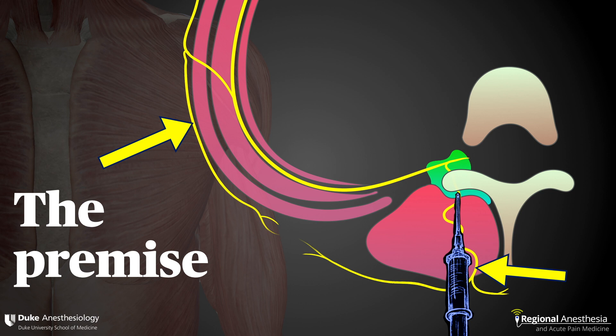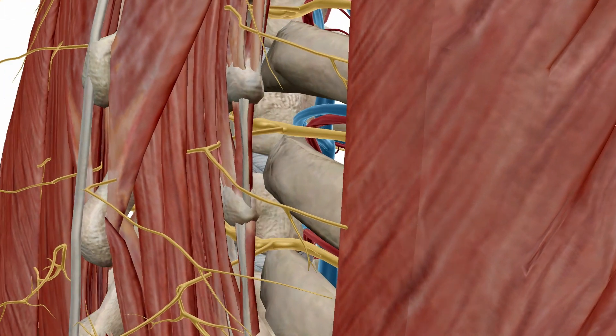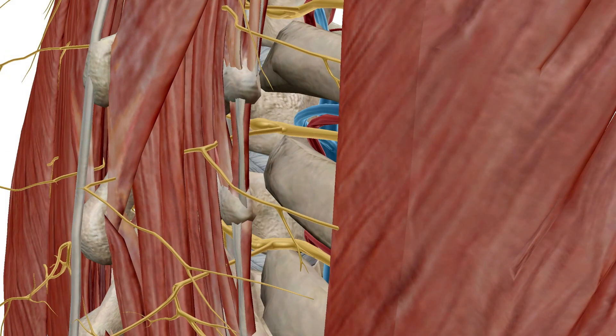Despite the mechanistic controversy, the explosion of case reports, series, and more recently comparative studies do show that the ESP works for a variety of indications. It's easy to think of the erector spinae muscle as being like a strip of meat surrounded by a sheath, like a sausage, but it's more complicated than that, because the muscles that make up this group have various origins and insertions along the spine. This creates potential channels for the local to flow, and indeed to access the perivertebral space.